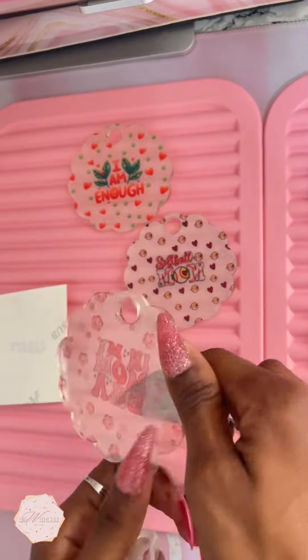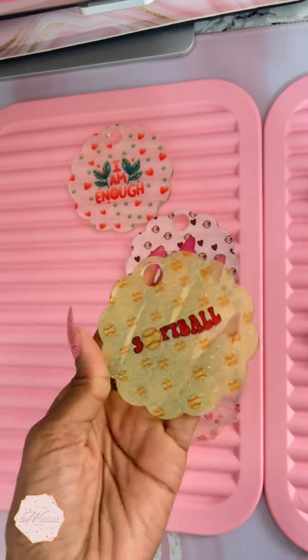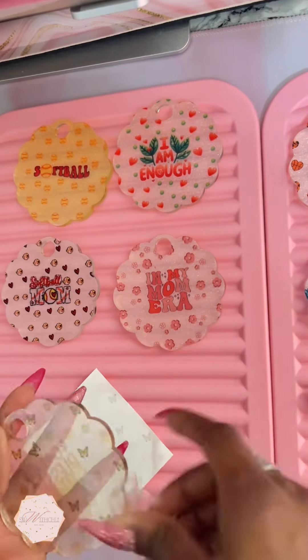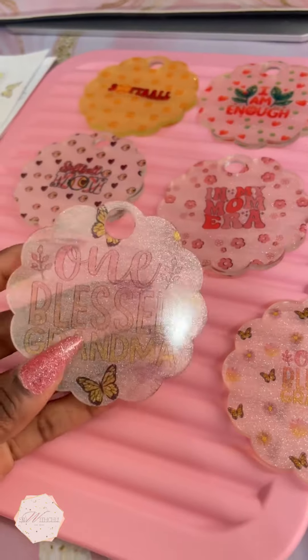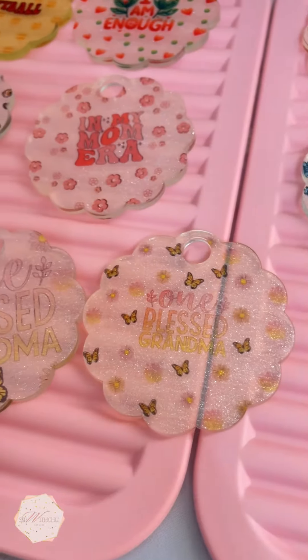My camera is not going to catch the glitter, but remember they're all glitter toppers. These are available for purchase on my website, but I think I'm going to put the few that I pressed at a discount. Now that I know, and with how I have my design set up, I feel like I can make the actual design a little bigger — and I feel like this design is too light.